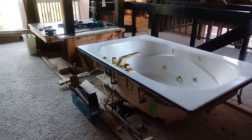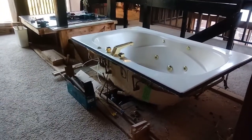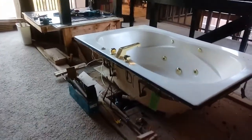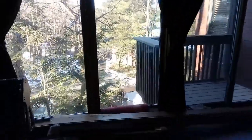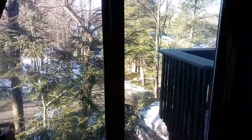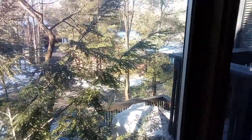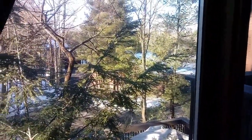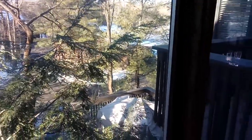Hey guys, Terry here. You can see the tub project is really coming along — we've got plans to take that out of our master bedroom. It's finally looking like sunshine and spring in Ohio; the snow is just about melted. I'm sure we'll get more snow, it's only the end of February, but it feels so good.